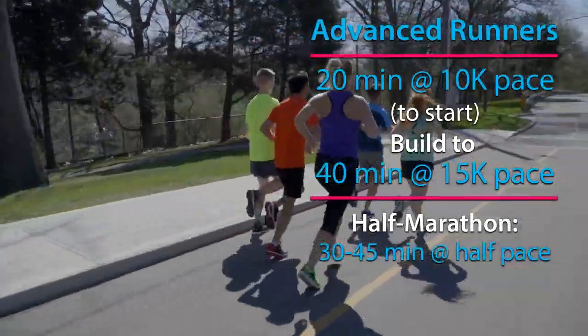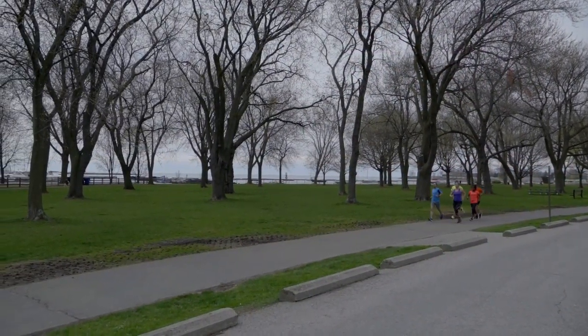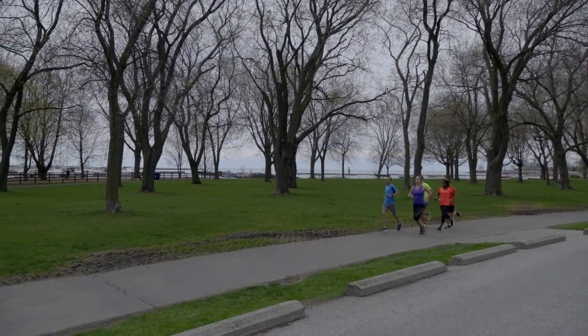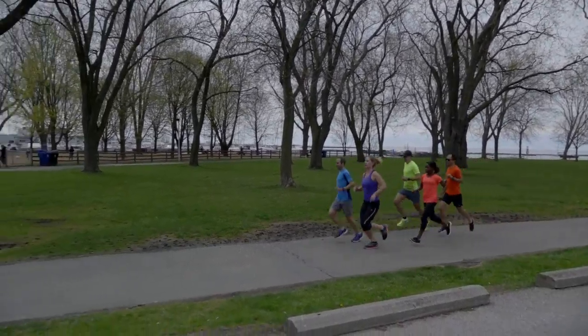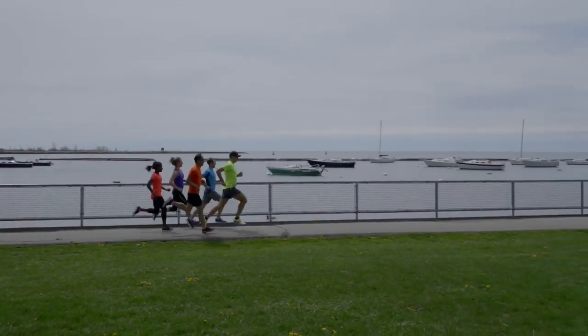More advanced runners could start with a 20-minute tempo at 10k pace or up to 40 minutes at 15k pace. Half marathon runners should aim for between 30 and 45 minutes at half marathon pace. Marathoners should aim for up to an hour at goal pace.